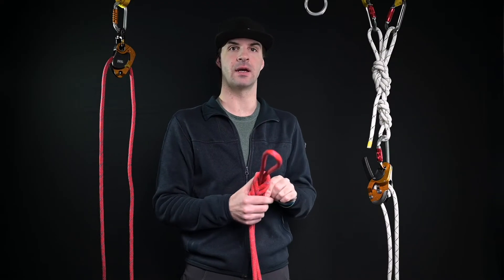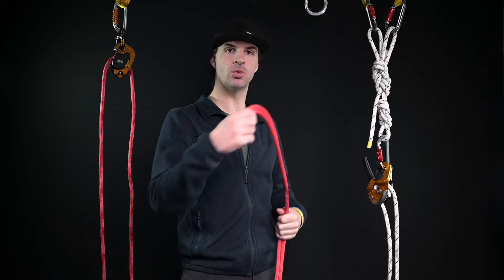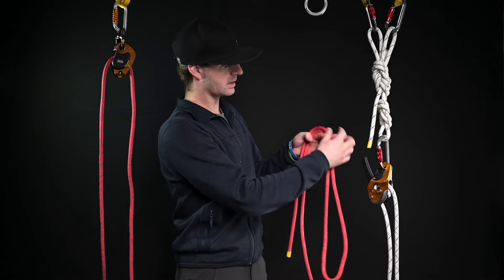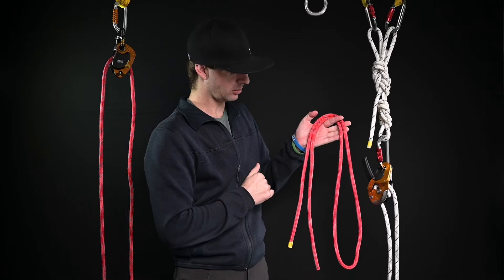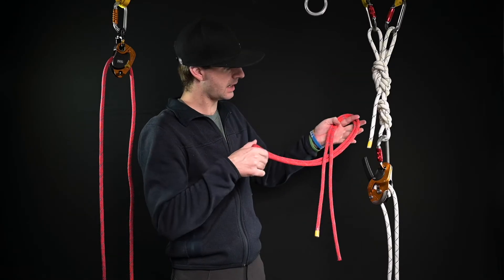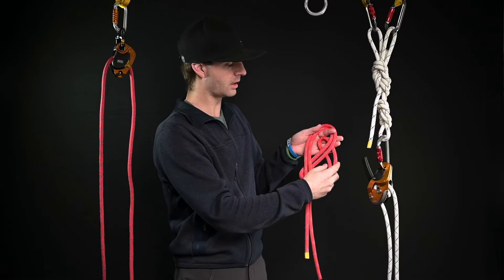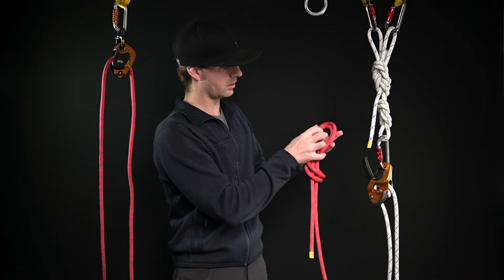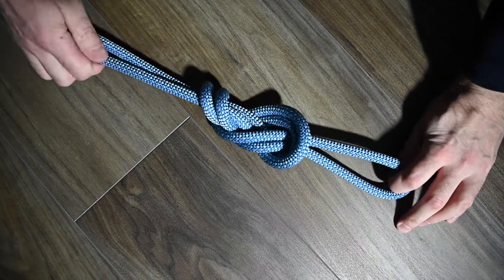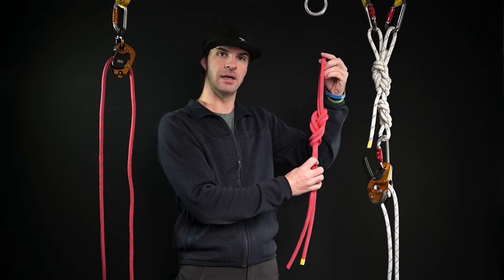The next knot is the figure nine on a bight — it's pretty much the same thing, except instead of doing one full rotation I'm going to do one and a half rotations. Starting in the same spot, nice and flat on my hand with my finger holding it in place, I have four strands. I take the bight of rope, go around the back side — one full rotation would give me my figure eight — then I keep going another half a turn and that goes in through the front. There I go — that's my figure nine on a bight.